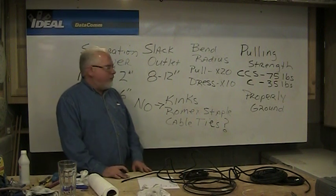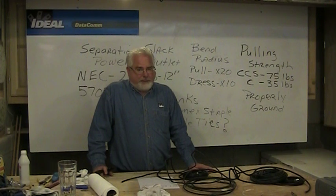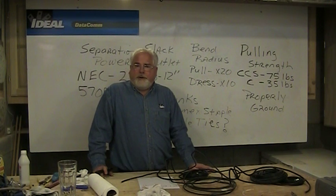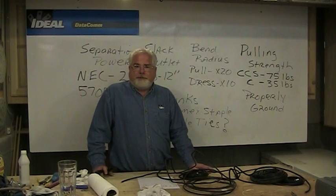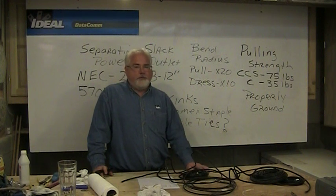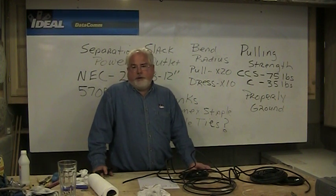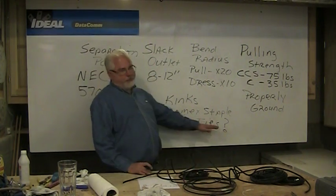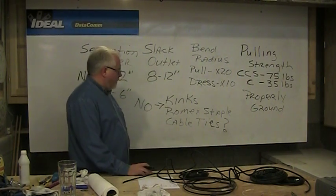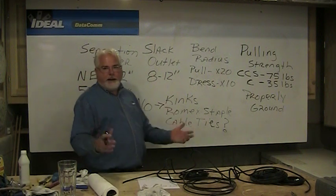Romex staples were used for years, and you can use them as long as you're really careful not to hit the wire with the hammer and don't pinch the wire with the staple. But as a general rule, we don't use them anymore. We've got those plastic half-moon staples that you can shoot through a staple gun. Using a screw-type device is fine too. There are other ways besides Romex staples to attach wires to wood members within a building. Cable ties are fine as well — just make sure you don't cinch them too tight around the bundle.